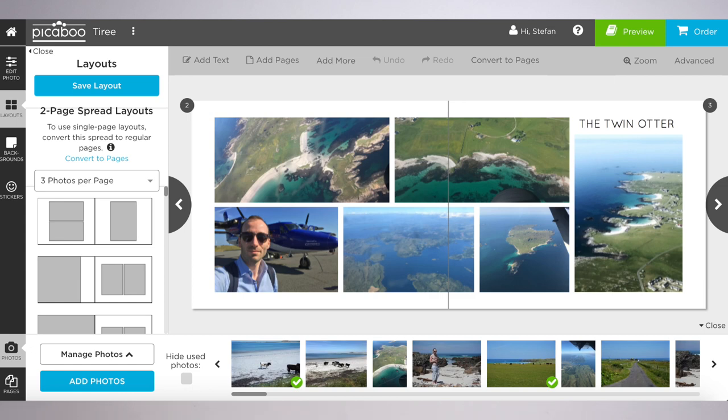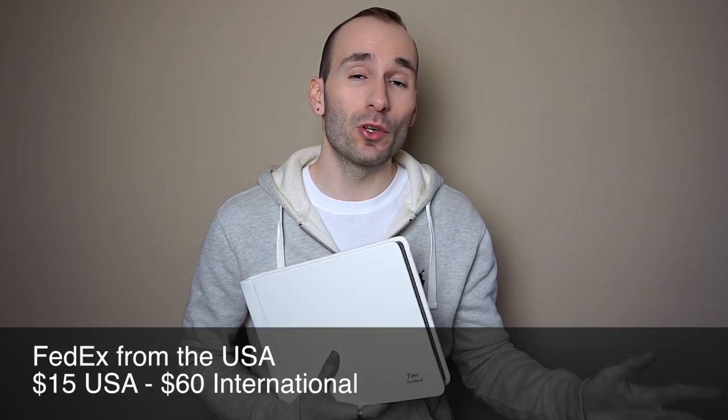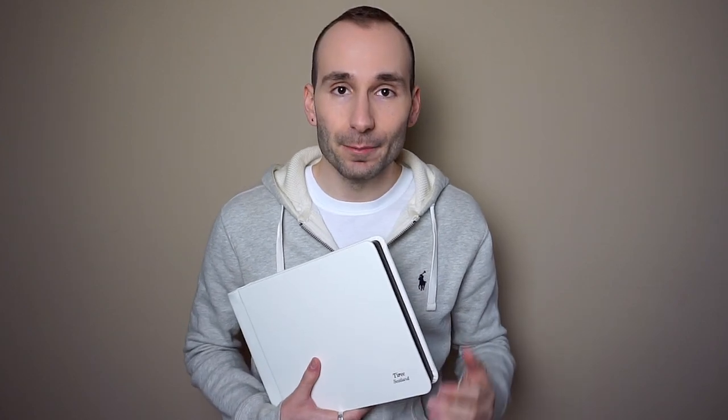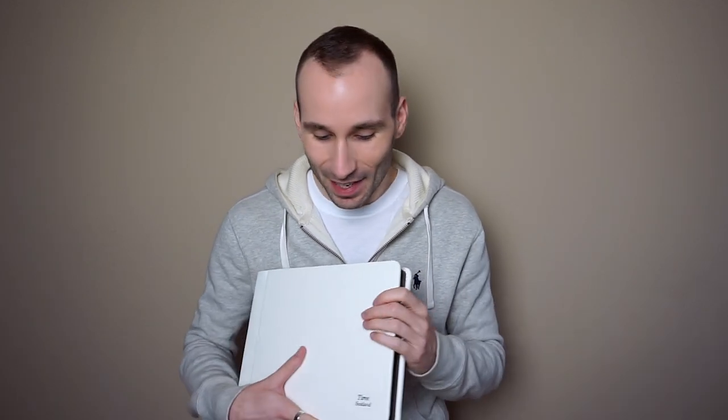Delivery was by FedEx and was trackable from the United States. It cost $60 internationally, which I think is really expensive, but it was insured, trackable, and came in a huge, meticulously packed box — despite that I still think it could be a little cheaper. Delivery in the United States is much cheaper, around $15. The full price of this book is $399, and the one size up is $500 — so it's not an everyday purchase.